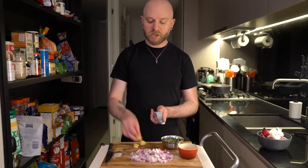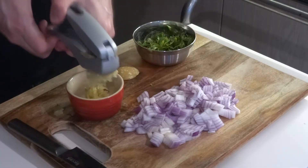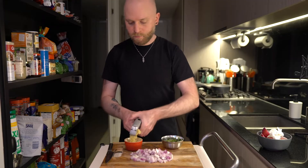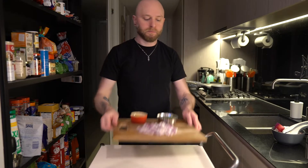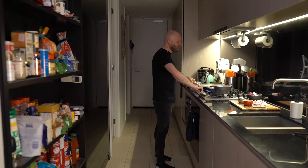The last bit of prep work is just to mince up some garlic. That's everything we need to prep ahead of time. Now we're going to get started on the chicken. I want to get a pan going on a medium high heat and let that heat up for a little bit.